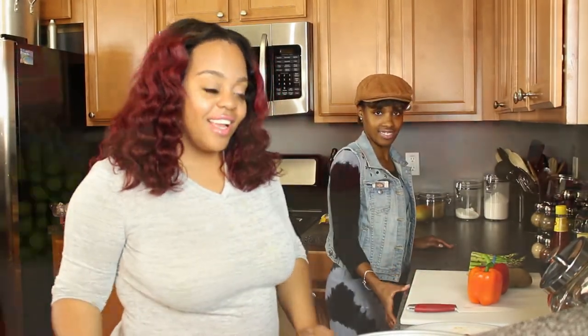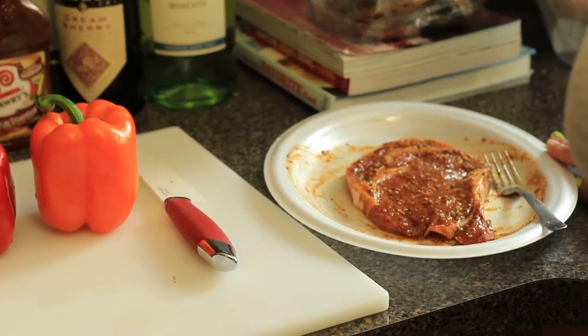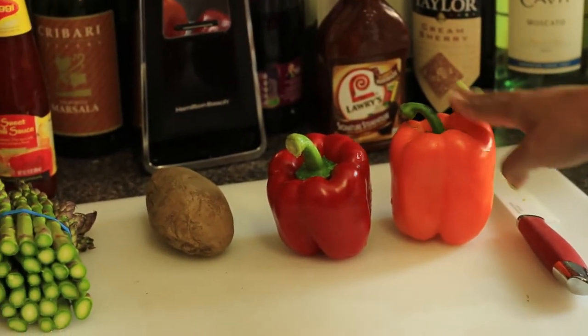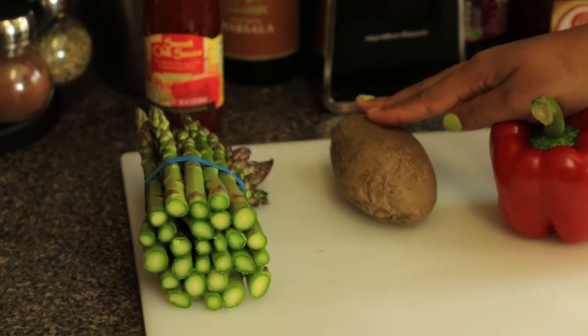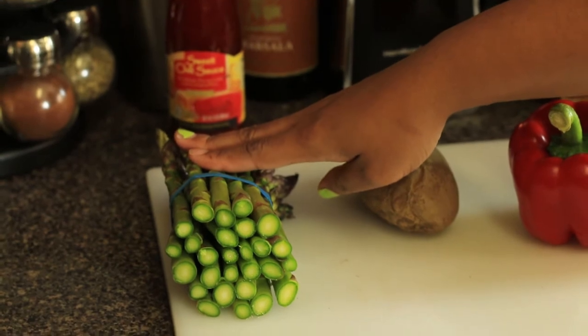Let's get started. For this meal you'll be needing ribeye steak, or a steak of your choice, but we prefer the ribeye which is a better quality of steak. You'll be needing peppers — you can use the color of your choice. You'll also need a baked potato that we have already pre-baked for an hour at 400 degrees, and asparagus that we have already washed and cleaned.